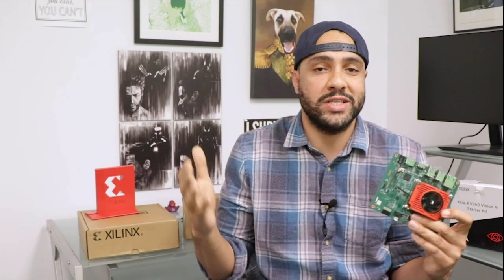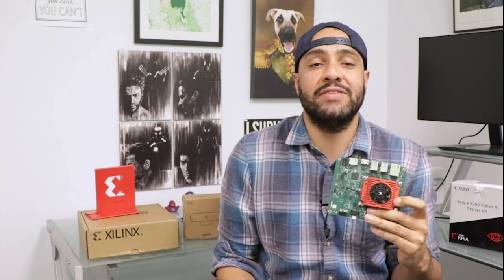Hey, what's up guys, it's once again Christmas in July, and today we'll be reviewing and raffling this KV260 AI Vision Starter Kit from Xilinx.